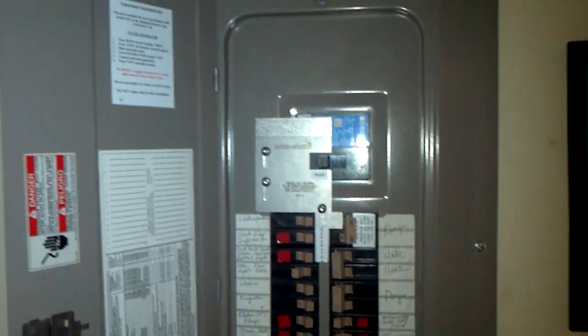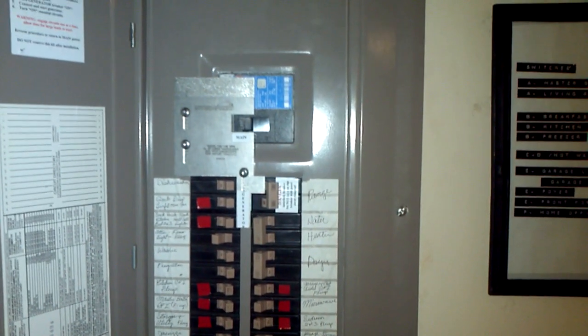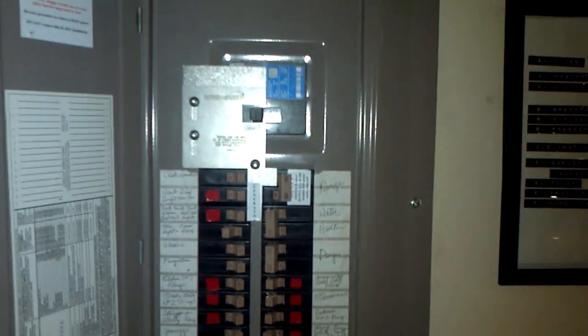Hey YouTube, I just want to update you on my latest addition to my solar energy renewable energy system. I've incorporated a generator interlock kit within my main panel.